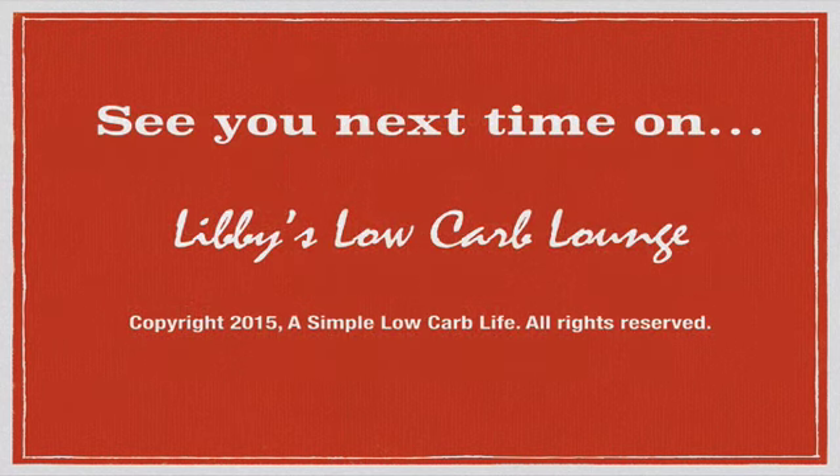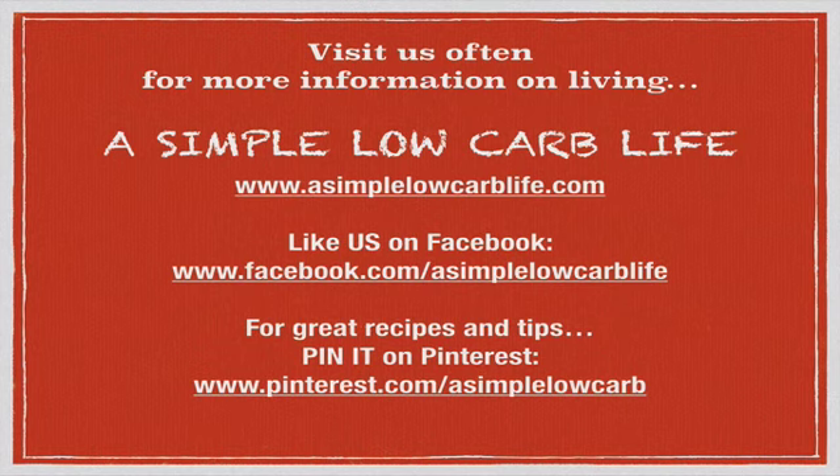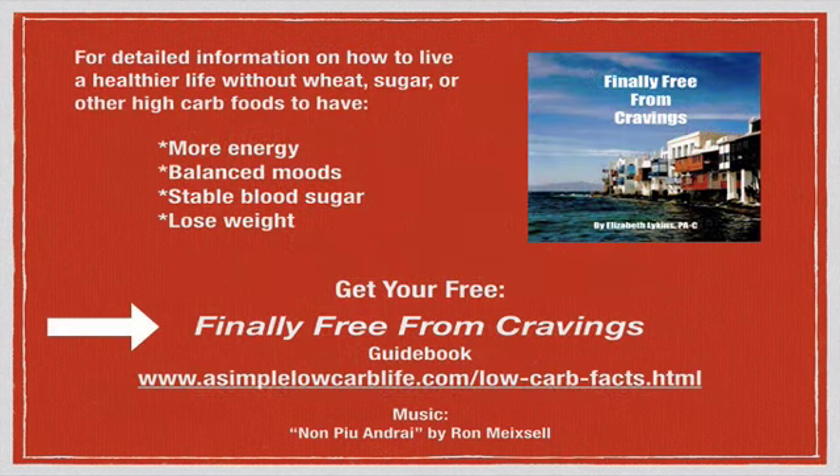Hopefully you've learned how to make this pasta dish that you probably haven't had since you began living low-carb — unless you've had shirataki noodles. Enjoy this dish; there are many different ways you can make it. We'll see you next time on Libby's Low Carb Lounge.